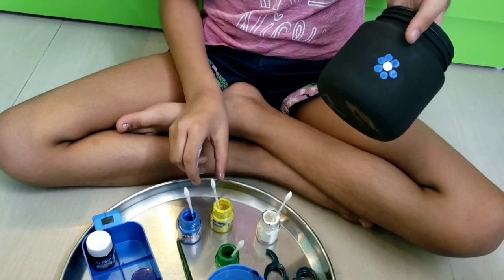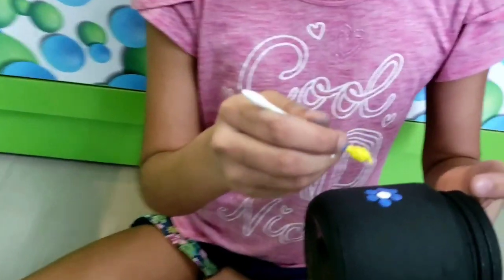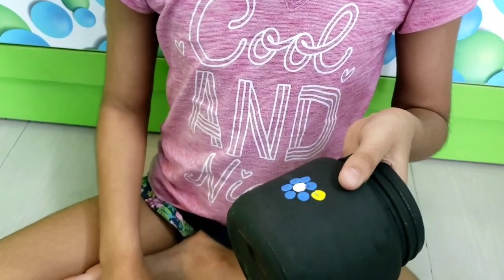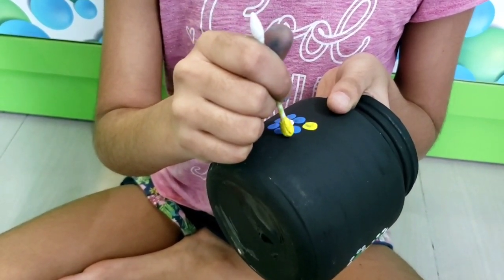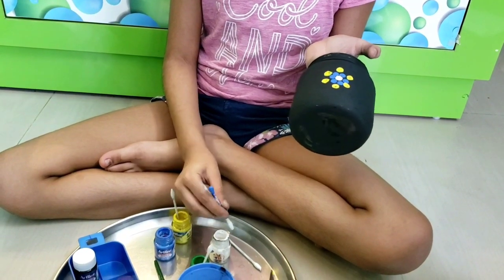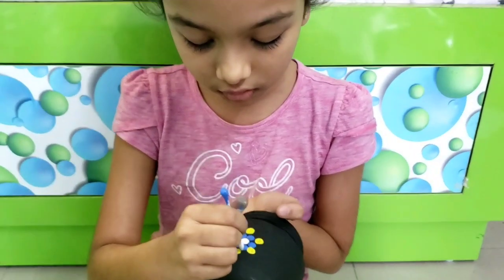Now let's place the yellow dots right between each white and blue dot. Now let's take the pointy side of the q-tip and dip it in white paint and make some petals, kind of like petals, around the yellow dots.